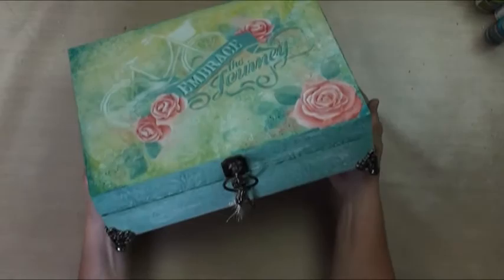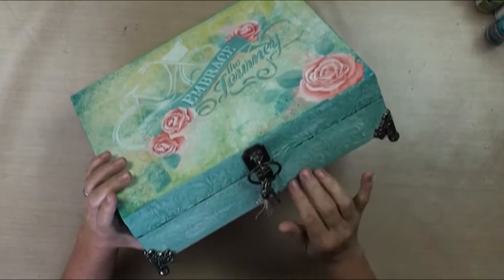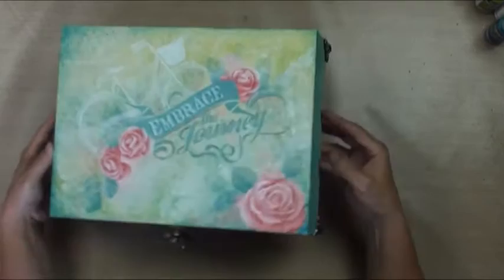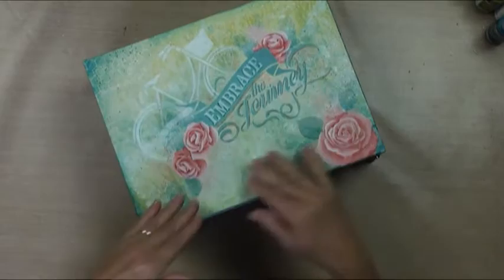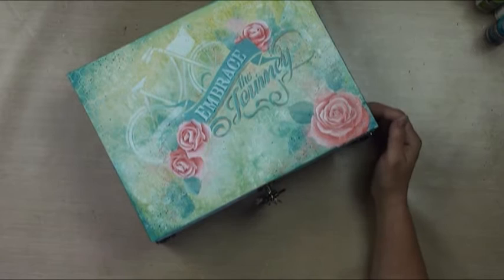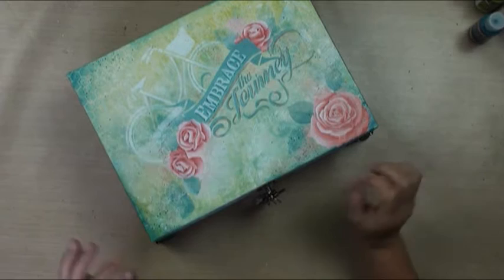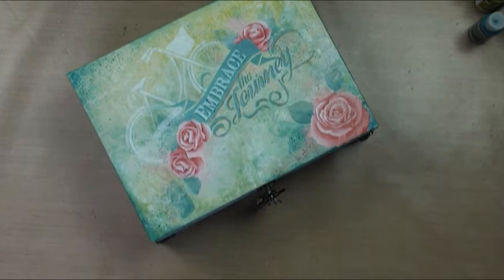I've also done a really cool technique here on the front where I've pushed through some medium through a stencil, then done a distressing technique, and then we've added embellishments which we have on our website as well, so it makes it a wonderful multimedia project. The inside is perfect for its size to fit eight and a half by eleven, so you can use it for any kinds of collections and photos and things like that. I think it'd be an awesome bride box. I also show you how to use the media fluid acrylics, which is a really neat lesson — so you've got faux finishes and crazy stencil techniques and roses, it's like a win-win-win all the way around.